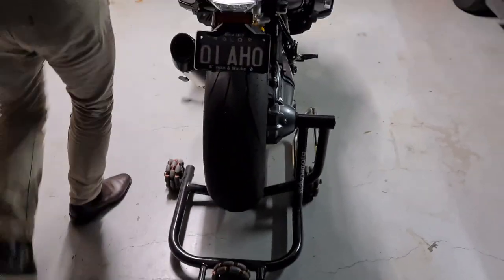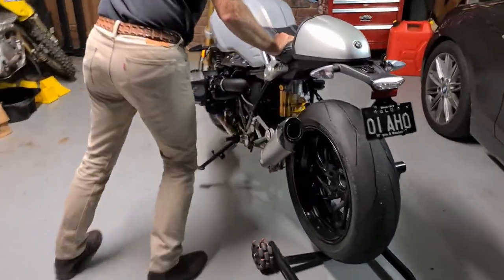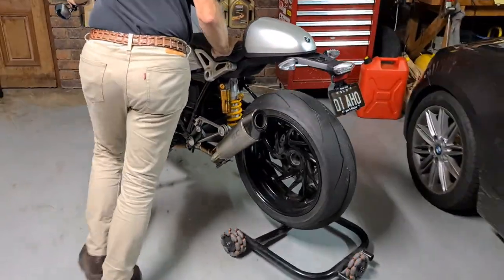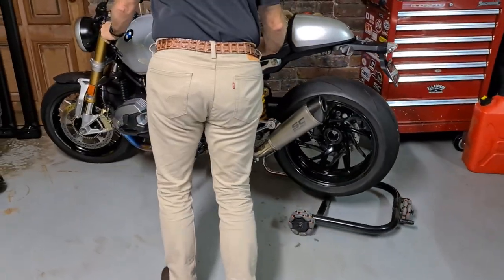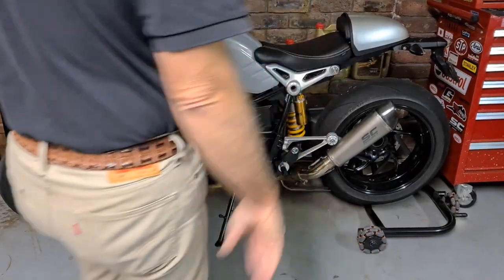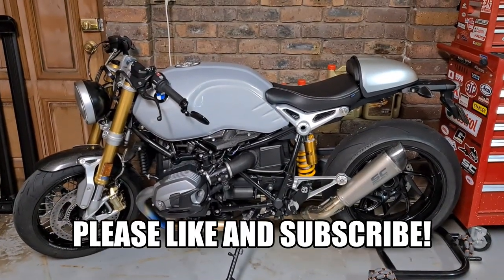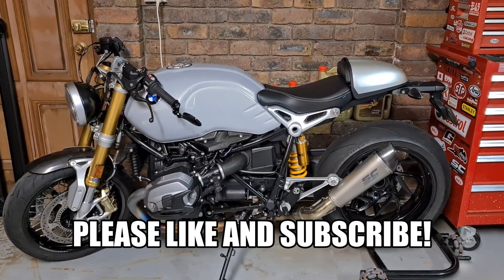Done as usual — like and subscribe, hit the bell notification for new videos coming up, and as always, ride safely.